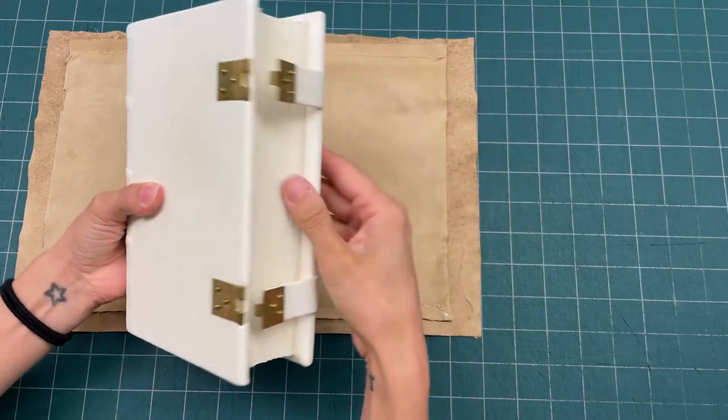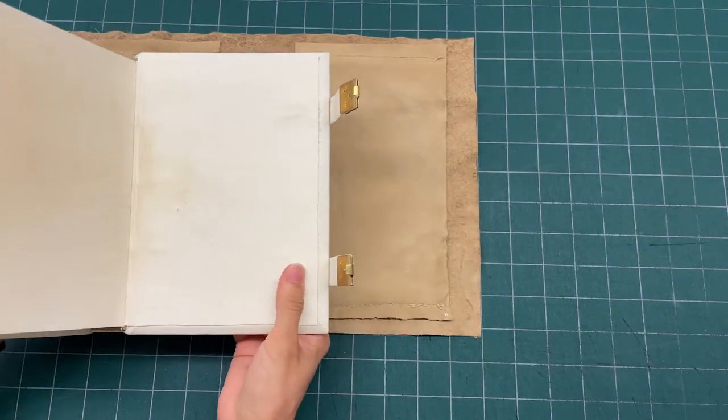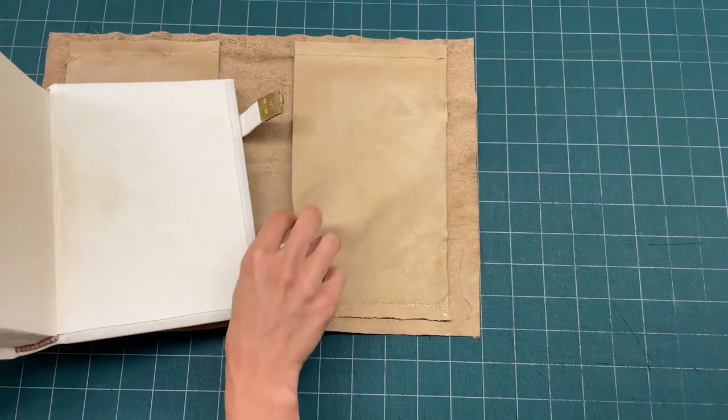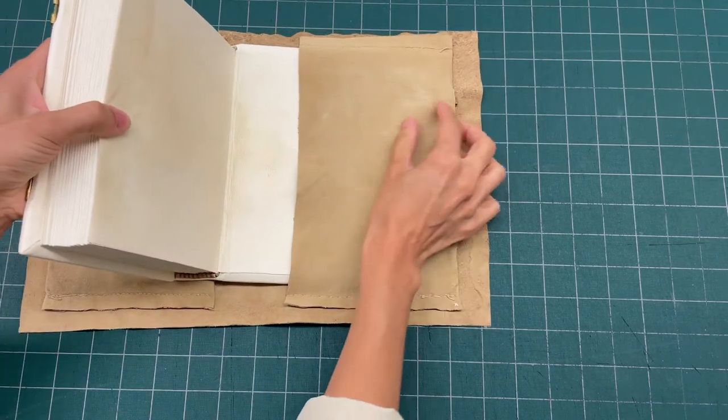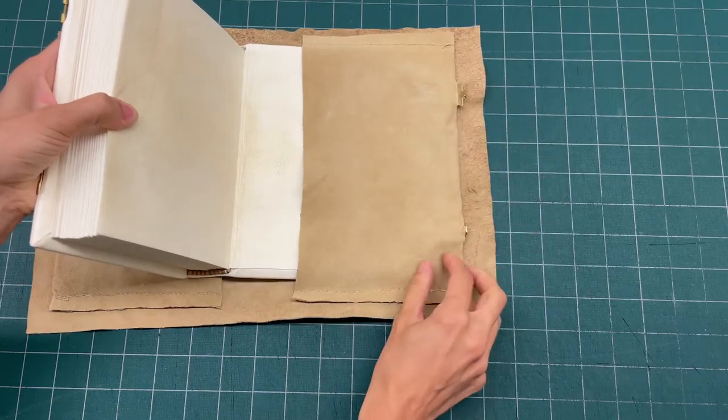What we're gonna do first is feed the back cover through the pocket, but we're not gonna feed it all the way through. We want to make sure that the book clasps are at least slightly visible.